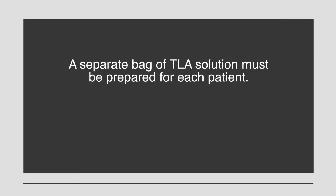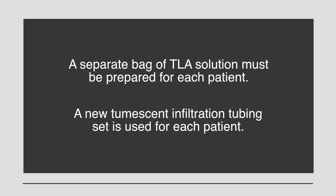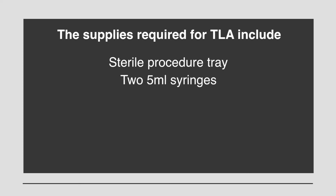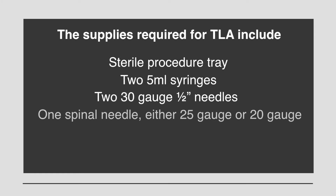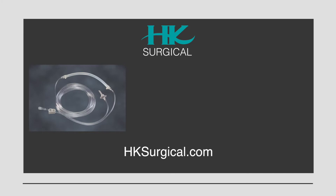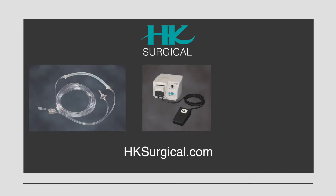A separate bag of TLA solution must be prepared for each patient, and new tumescent infiltration tubing must be used for each patient as well. The supplies required for TLA include a sterile procedure tray, two 5-milliliter syringes, two 30-gauge 1½-inch needles, one spinal needle either 25-gauge or 20-gauge, sterile gauze 4x4 pads, chlorhexidine gluconate scrub, and sterile saline rinse.